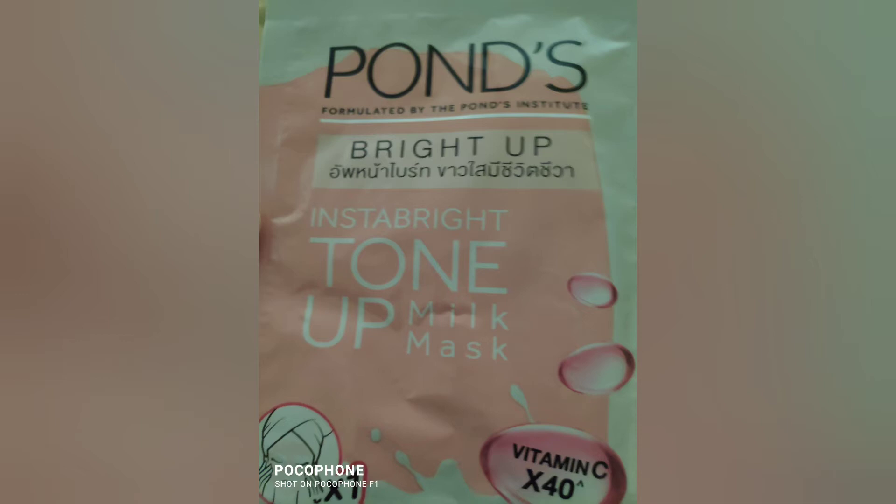Overall this is a good product like a normal mask, but you have to use it at least five times to see proper results. I purchased it from Alpha Day. All the instructions on the mask are in Chinese, so it is an imported mask, not a local Pond's mask.